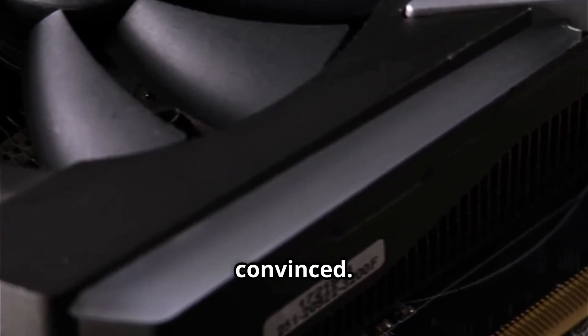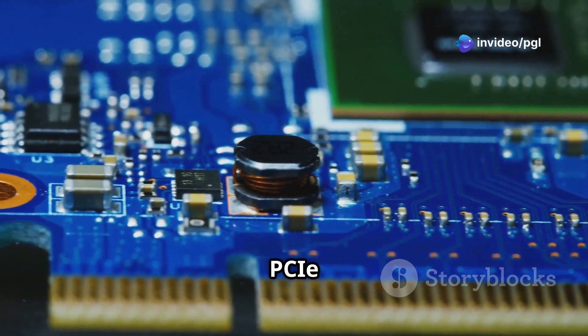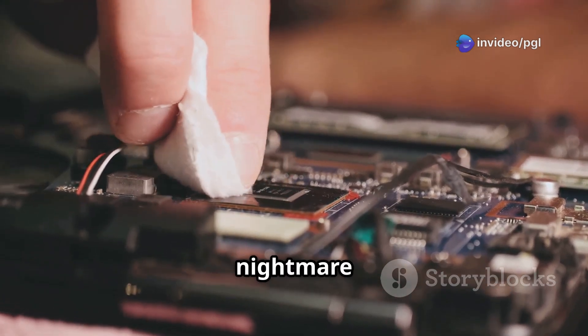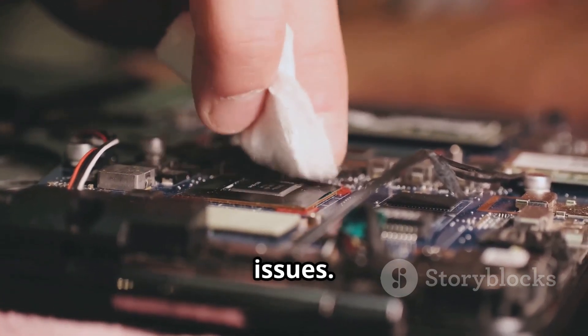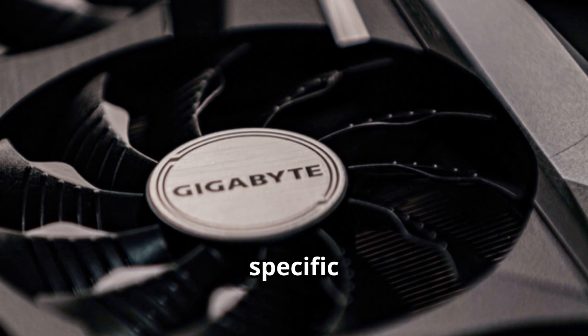Still, not everyone's convinced. One user reported the extra gel came dangerously close to the PCIe slot. If gel gets in there, it could be a nightmare to clean and might cause serious issues. Despite this, Gigabyte hasn't issued any recalls or specific warnings.